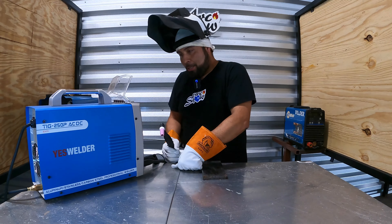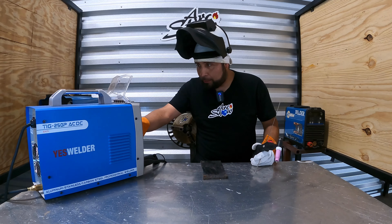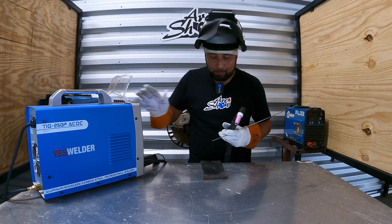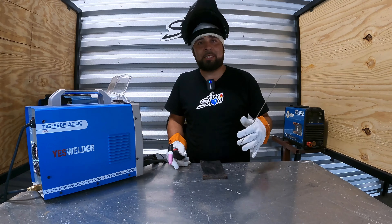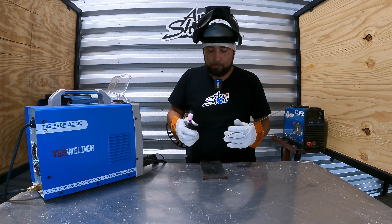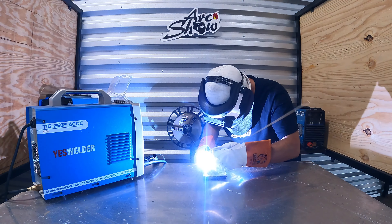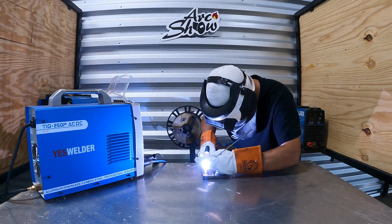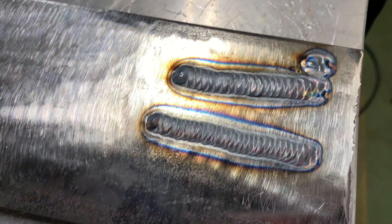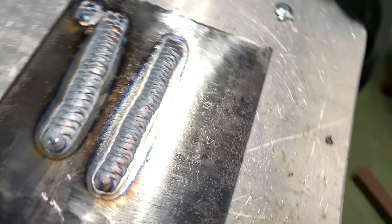This JessWelder apparently runs up to 250 — that's why it's called the 250P. I'm going to be running at 190, I know it's kind of hot, let's see how it works doing stainless. I'm using a 240 plug — this machine is not a 110. Obviously every time you use a 110 machine versus a 240, the 240 is always going to work better. This is just a quick demo, I don't have a shirt on.